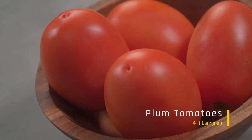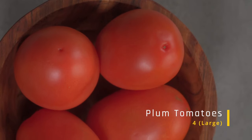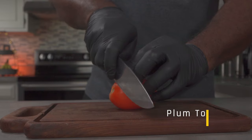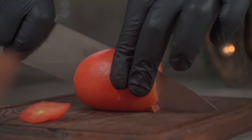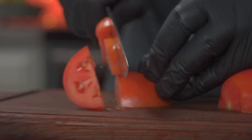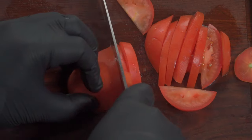Over here I have 4 large plum tomatoes. Some people blend them, but I don't. There are several ways you can incorporate them into this dish — I prefer to slice them into large slices. Slice and set them aside.